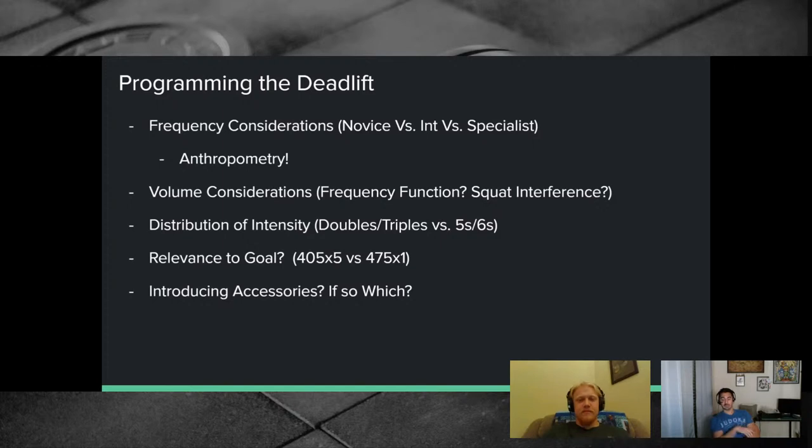Because the deadlift is so taxing, you can get away with relatively lower heavy-pull frequency. Advanced lifters need to pad the intervals between heavy pulls with lighter deadlifts or positional work — pause deadlifts, halting deadlifts, block pulls, or RDLs. Volume and intensity distribution considerations vary by the specific accessory movement, which they'll cover individually.